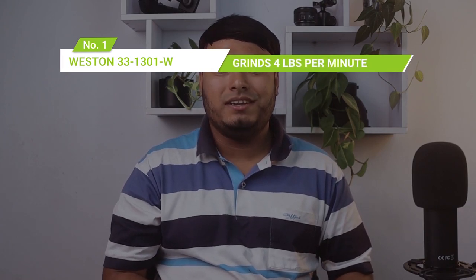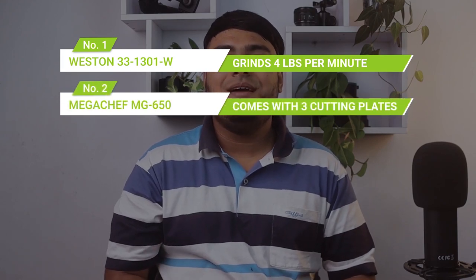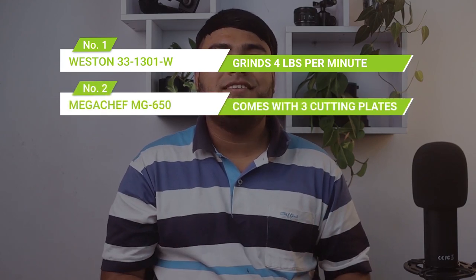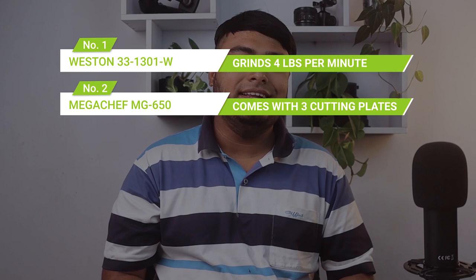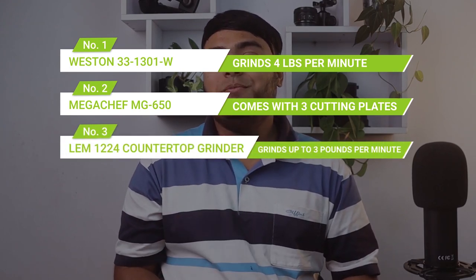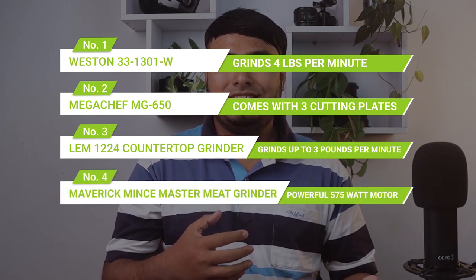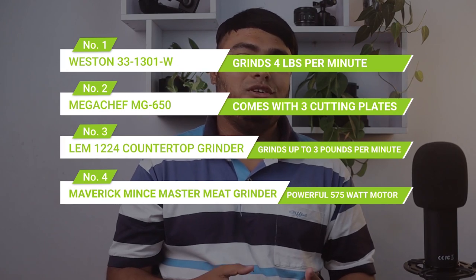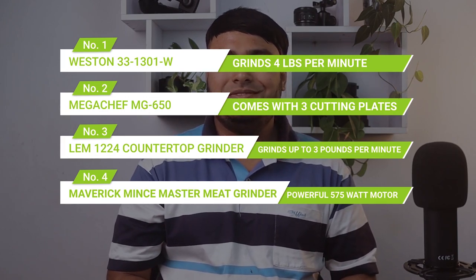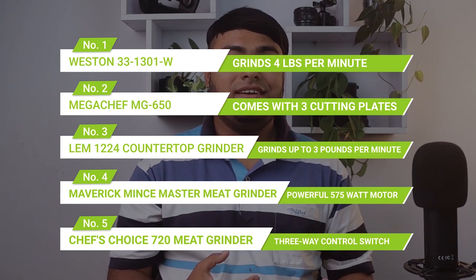Last but not least, you can check out these products as well. Number one: Weston 331301W Electric Meat Grinder, grinds 4 pounds per minute. Number two: Megashef MG650 Automatic Meat Grinder, comes with three cutting plates. Number three: LEM Products 1224 Countertop Grinder, grinds up to 3 pounds per minute. Number four: Maverick Mintz Master Meat Grinder, powerful 575 watt motor. Number five: Chef's Choice 720 Meat Grinder, three-way control switch.